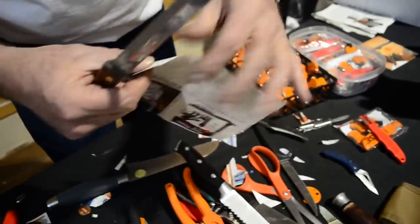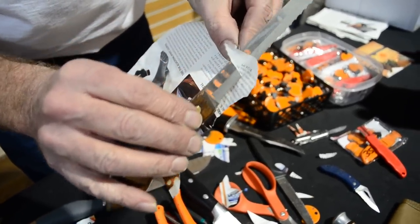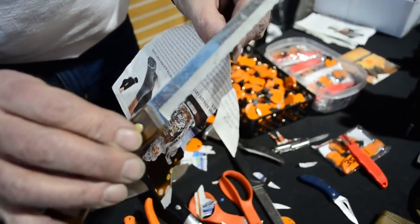You might wonder: is it sharp? You take a piece of paper like this, and if you can cut paper with a bread knife that easy — that knife's incredibly sharp.